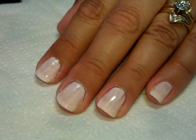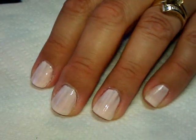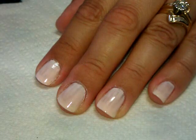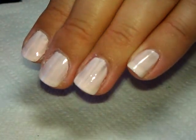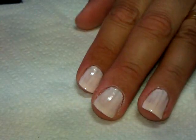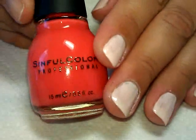Hi everybody, thanks for joining me today. Let's go ahead and start on our next manicure. The first color I have on my nails right now is obviously only one coat — you can see it's streaky. This color is from Fresh Paint and it's called Island. What I'm going to do next is use this one from Simple Colors.